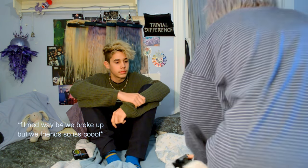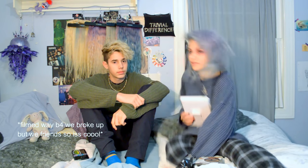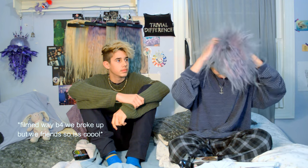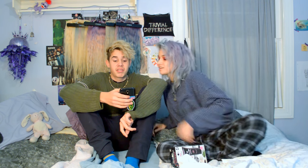Hi guys, it's Kyla the jellyfish. Today is December 31st of 2017, so it's New Year's happening tonight. Tonight we're gonna be trying the activated charcoal mask.